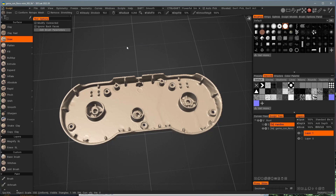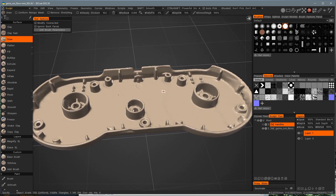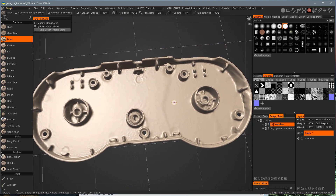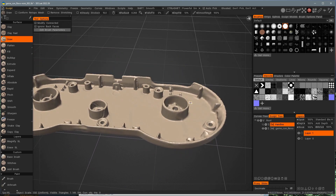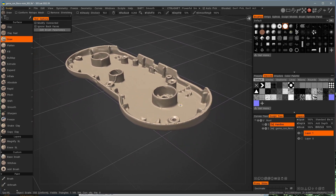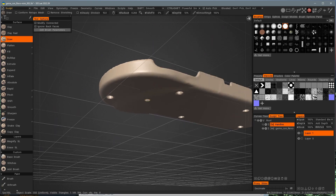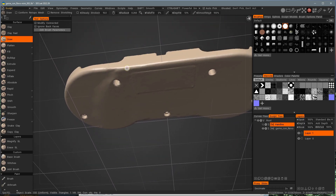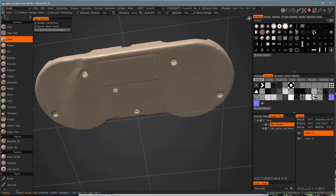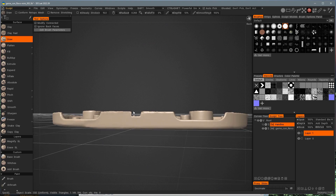Here's our scan loaded in 3D Coat. I used the smoothing tools to clean it up a little bit. There are still some messy areas but they aren't going to be an issue because they don't really affect anything — it'll all be inside the controller anyway. Looking at the back, there's a little ridge but it's fairly flat. You can even see the label got scanned. I did have to punch out the screw holes because they got filled in a little bit.